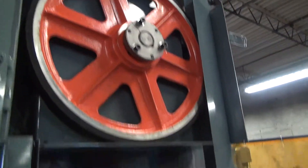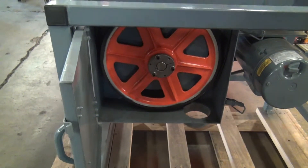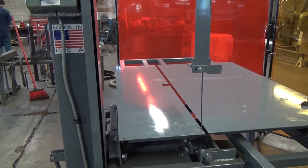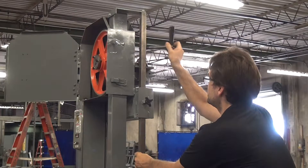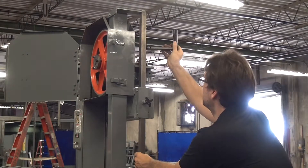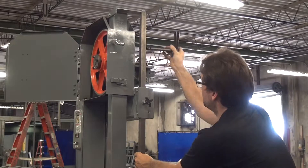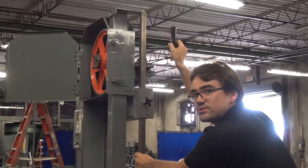Make sure it's around the wheel on the top and on the wheel on the bottom. Now all we have to do is re-tension our blade — just tighten it back up. If you'd like some instruction on tensioning blades, we have a blade tensioning tutorial on our channel.